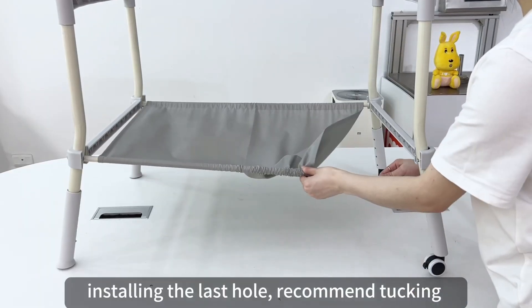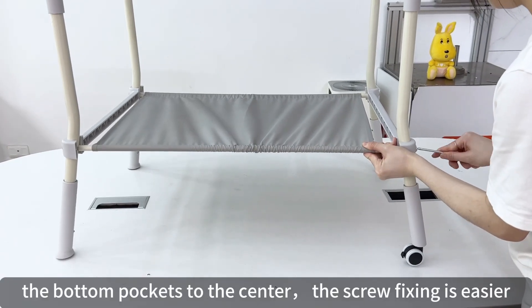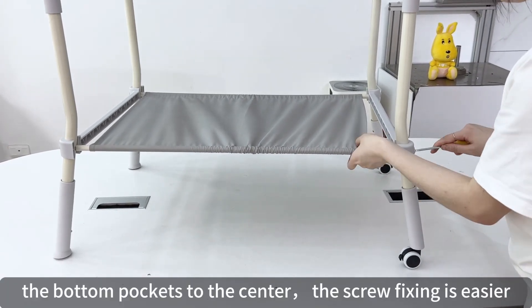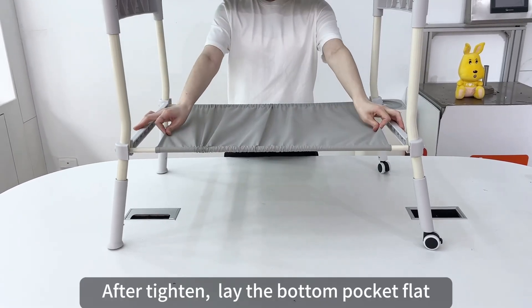When installing the last hole, it is recommended to tuck the bottom pocket to the center, as this makes screw fixing easier. After tightening, lay the bottom pocket flat.